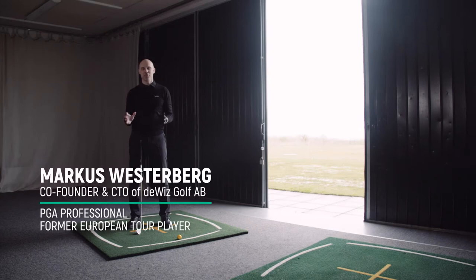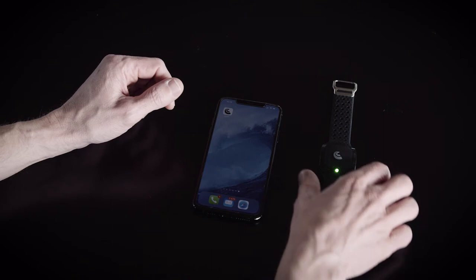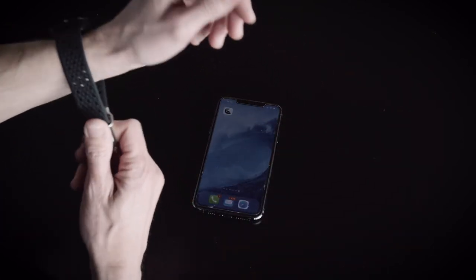This is how easy and fast you get started with the Wiz. First of all, turn your unit on. It should calibrate in about one second. Put the Wiz unit on your arm.